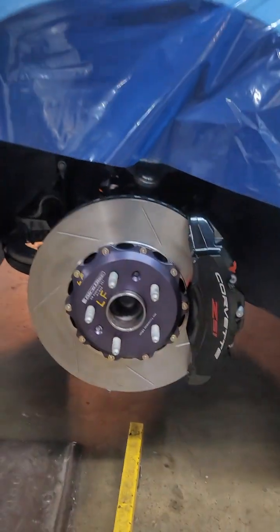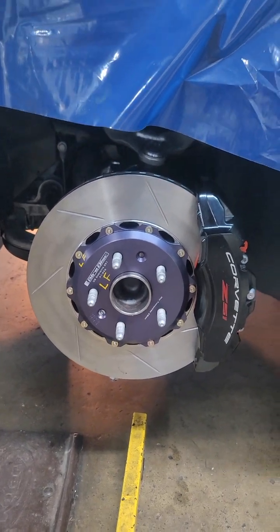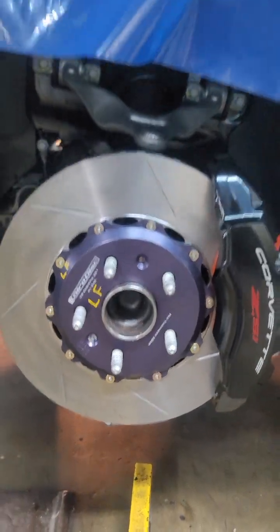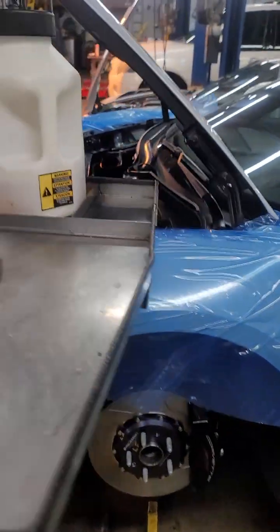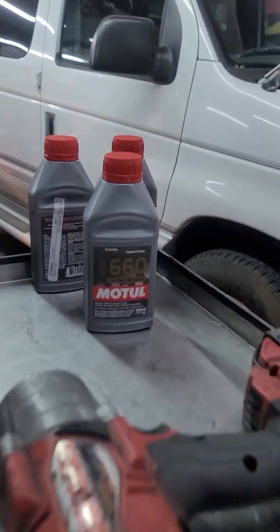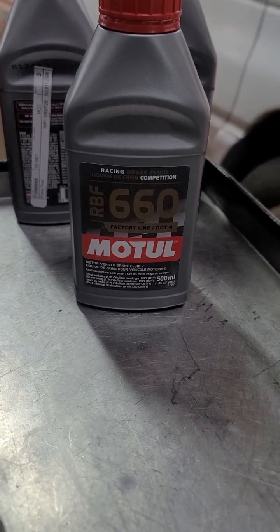2600 mile Stingray with the Z51 package. My customer tracks this car. It's got 2600 miles and he already wore out the front brakes. On this one we put gyro discs and some Carbo Techs on the front. I also did a brake system flush — put some Motul 660.